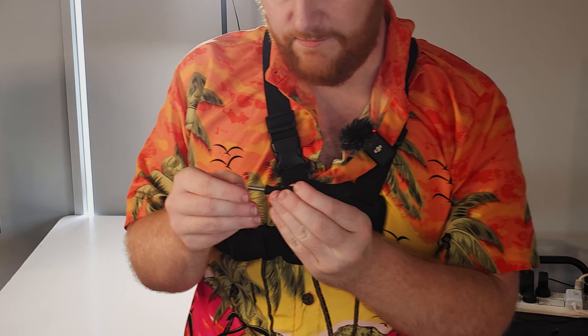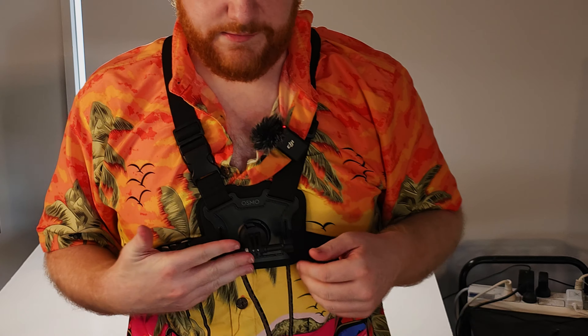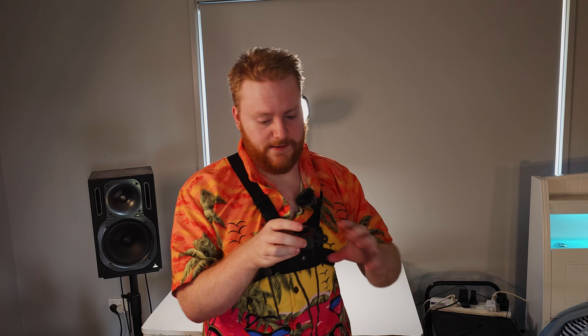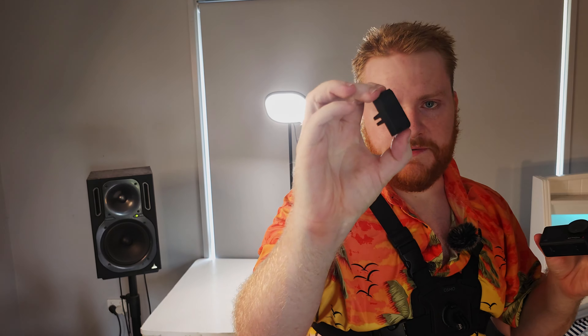Here's another little attachment. This attachment goes straight in here, and there's one on the back as well. Rotate and click it in — nothing too complex. And make sure you have this piece, because what's important is that it locks your Osmo in there. All you have to do is slot it in like that once your Osmo is in place.